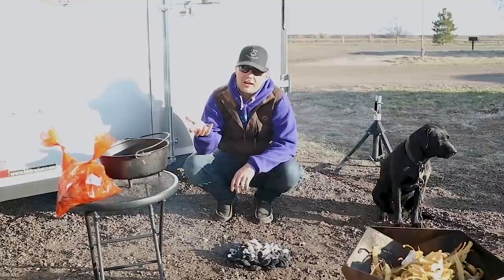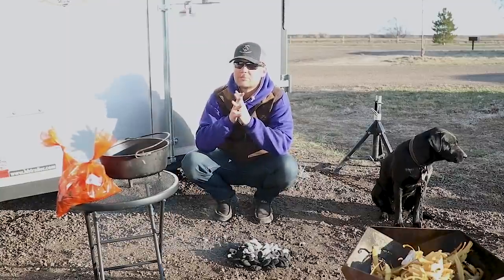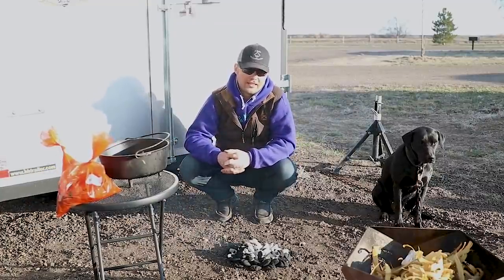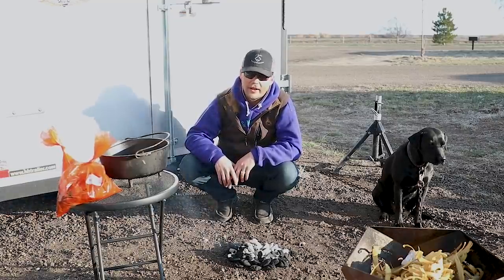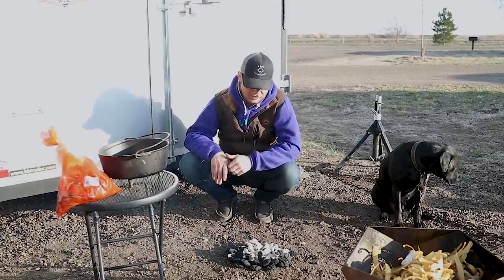As you guys know, I love cooking out of a black pot — a Dutch oven, a cast iron pot, whatever you want to call it. The thing just makes food taste phenomenal. It's the best way to cook as far as I'm concerned. We're over at Kohl's — cowboy cooking at its finest. I love Kent Rowlands. I love that dude. Love his channel. He's just a good cowboy and I really enjoy him.